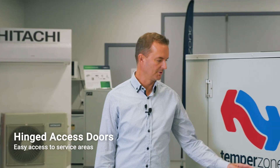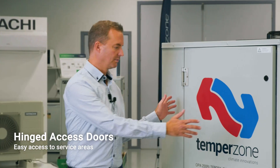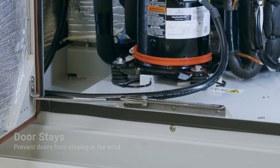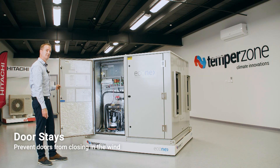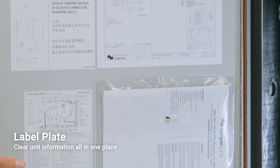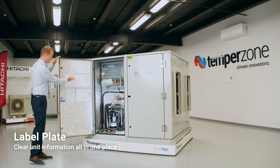As you approach the unit, one of the first features you're going to find are the new door handles. We've also hinged the access panels rather than previously where they were a lift-off panel. As you open the door, another added benefit is the door stay, which simply clicks back into place and prevents the door from blowing closed on you. We've also added a new label plate, which keeps the labels all in place and stops them peeling off the insulation. It also allows a lot more clarity when looking at the schematic.